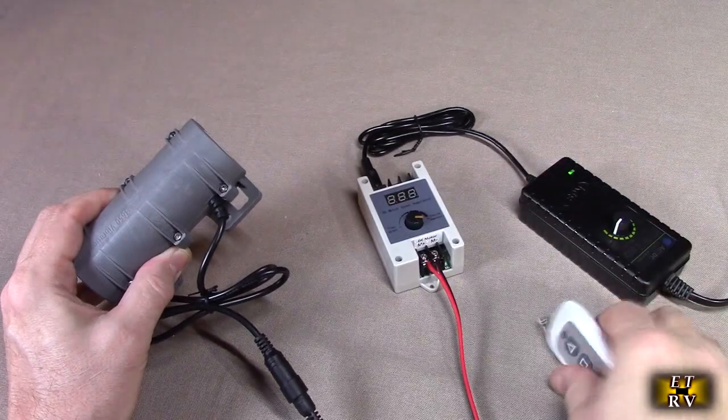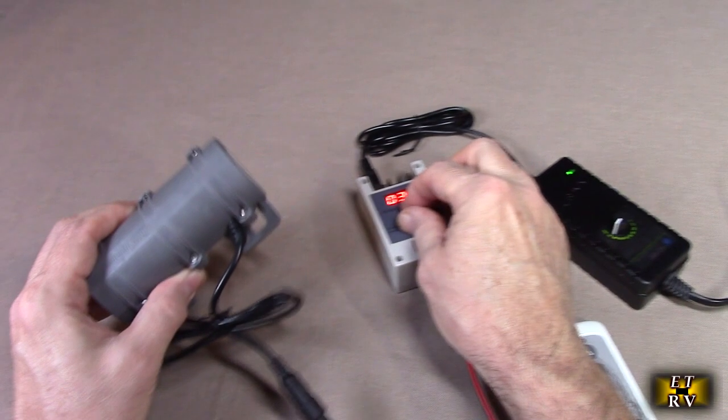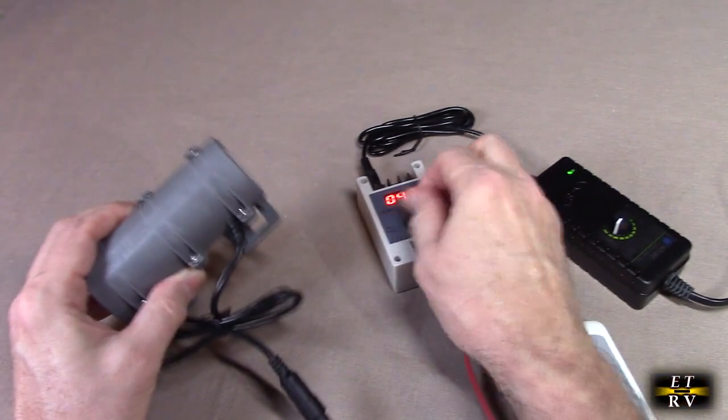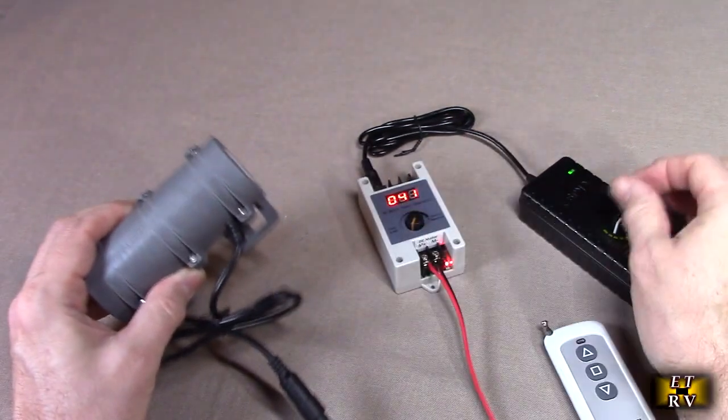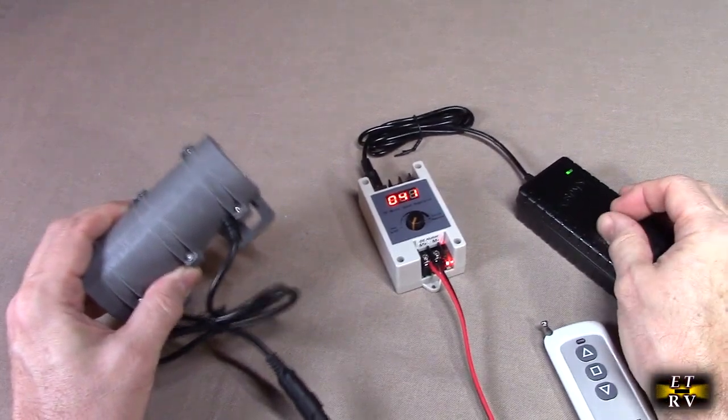You can also control it right here — this could be the upper limit if you want. You can control it here as well, and that will regulate the amount of power, along with the actual input voltage. They have it set up so that if you wanted to bypass this, you can go directly into the motor.